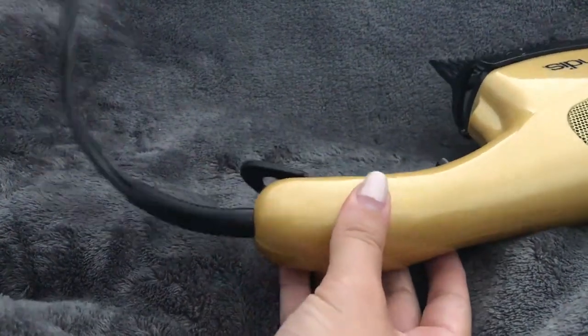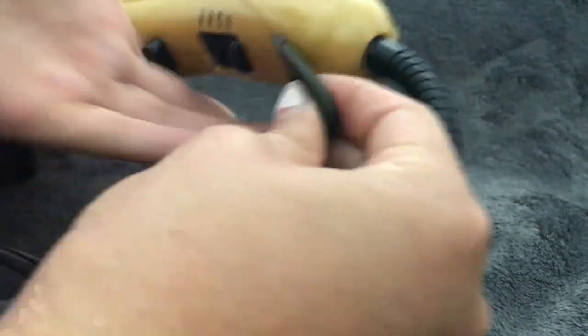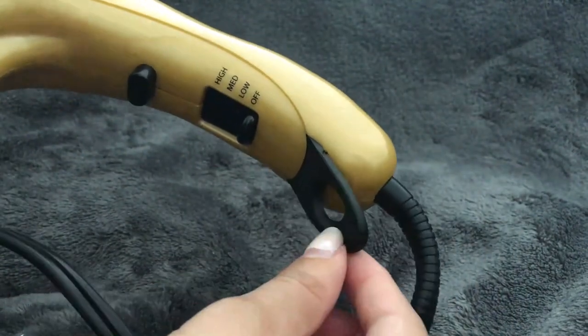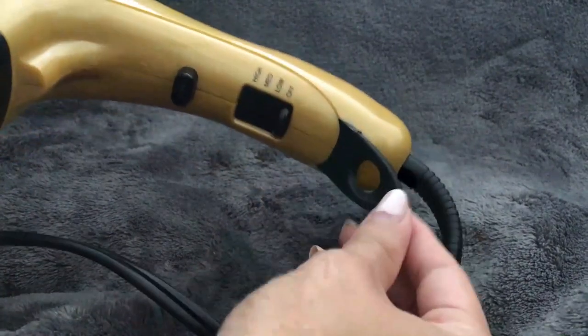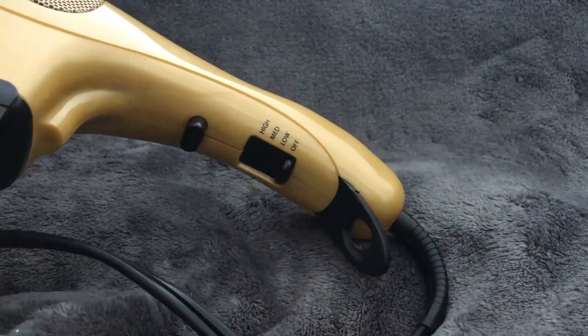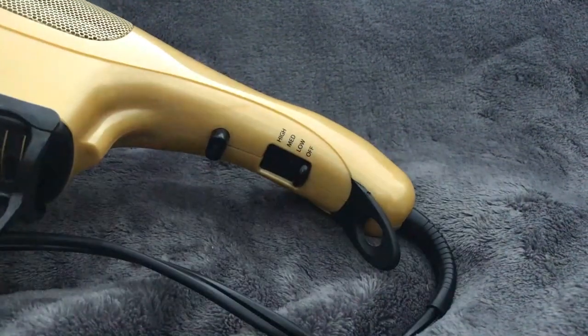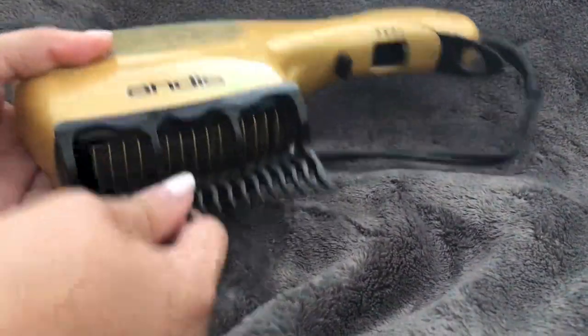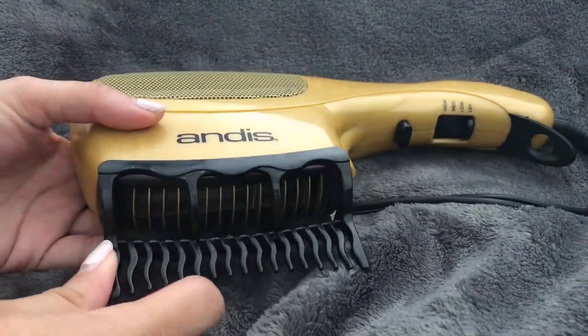It has a pretty long cord which is really nice. Unfortunately it's not a swivel cord, so it doesn't turn with you — just stays in one place, which can be a little annoying. It also has a little hanging loop, which I really like. That's always a nice added feature for hot hair tools because you can just put a nail or hook on the wall and hang it, saving a lot of space.